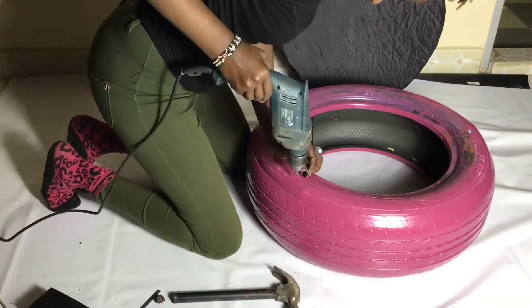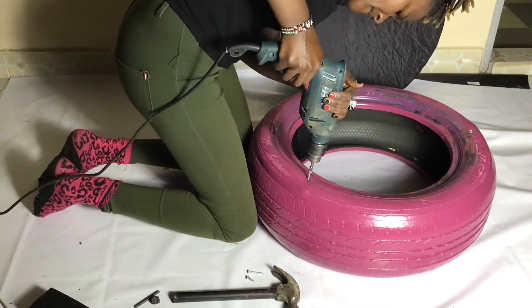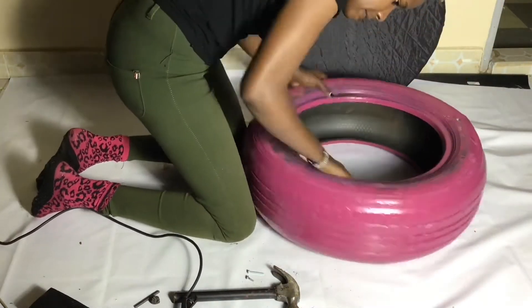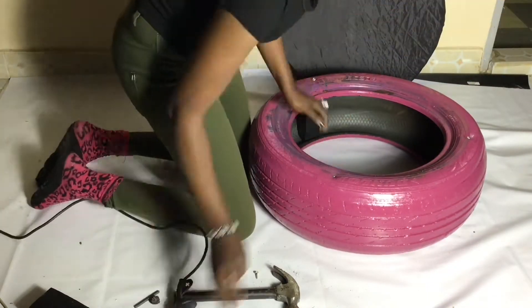Give this video a thumbs up and share with a friend. Let's make as many of these storage stools as we can. We're here in Gikomba looking for Ankara fabric to finish our tire stool. I've been walking and this place on Fridays is closed from 11:30 to 1:30 — they go for prayers.